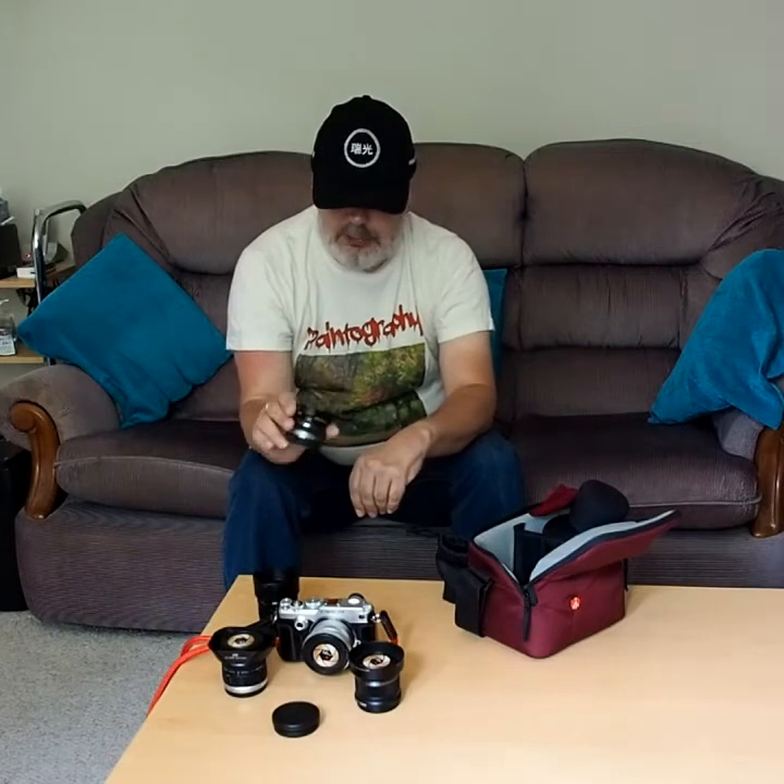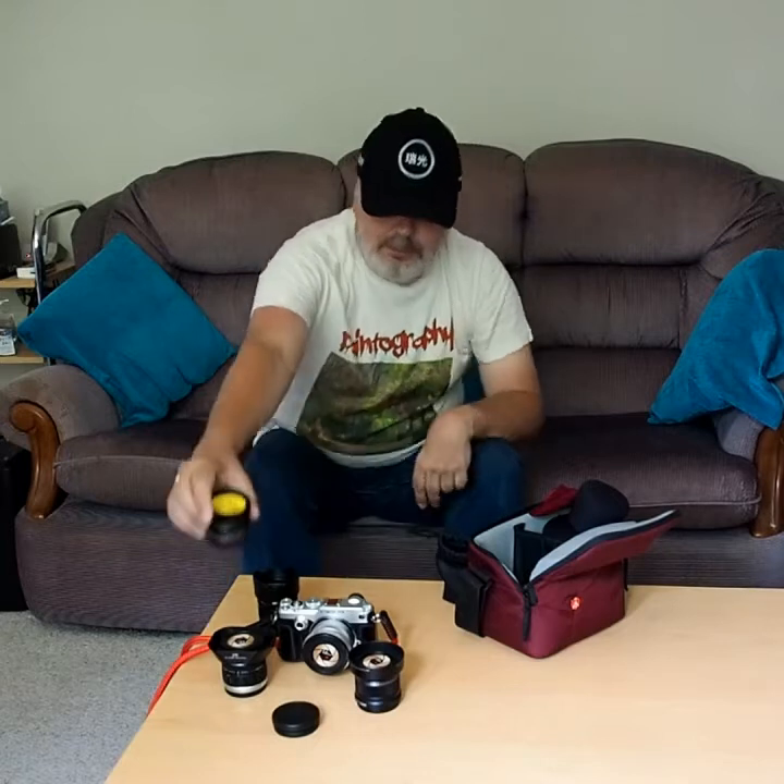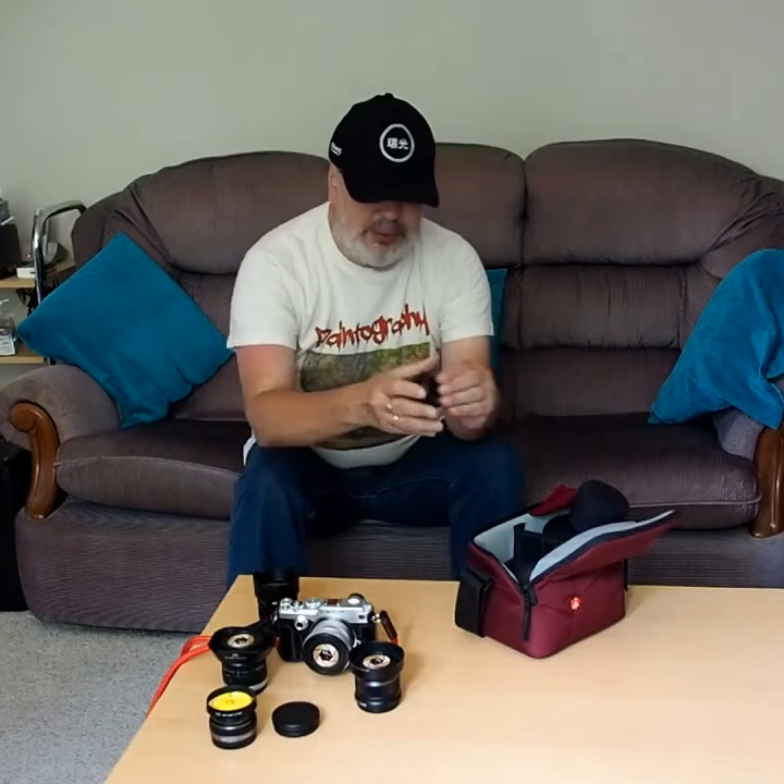Believe it or not, in this little Lumix pouch — which came with one of my lenses — are two more lenses. There's this one, first of all — I've packed them back to back. This is my 14mm f/2.5 Lumix, a wide-angle. So I've got another relatively fast prime to go with my 25mm. And then lastly, one more lens — that's this one, my little 9mm body cap fisheye lens from Lumix.